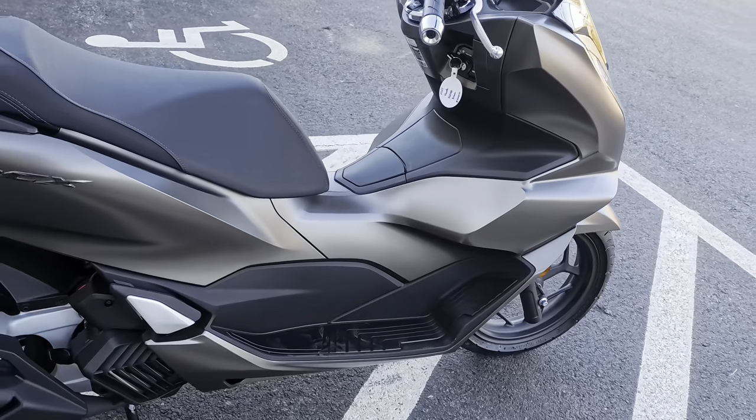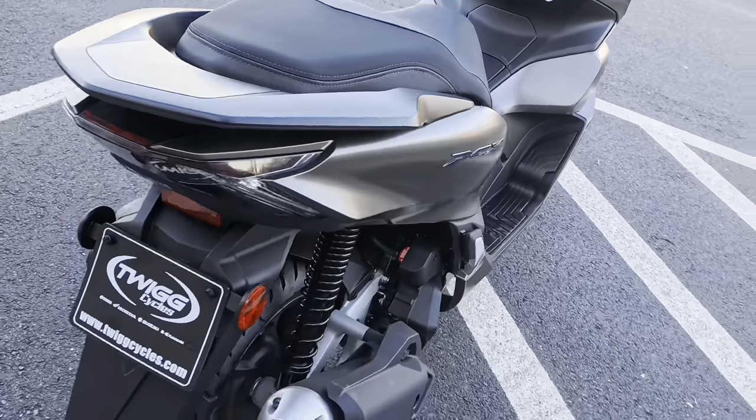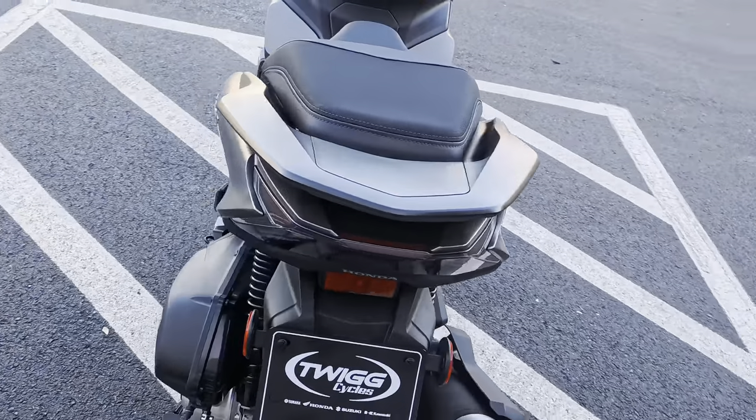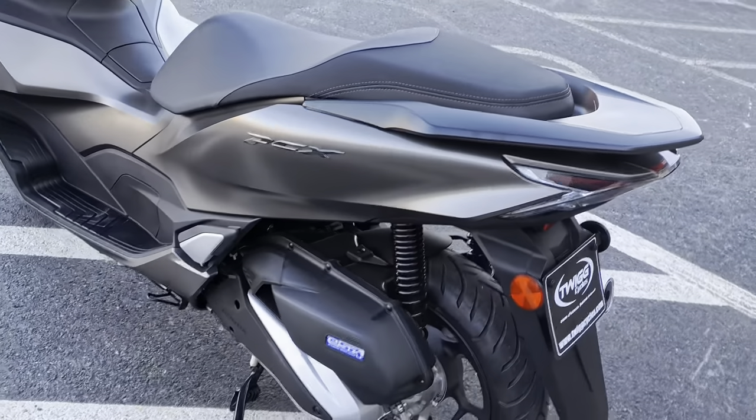Seat height is 31.3 inches. From front tire to back tire it's going to be 51.7 inches.